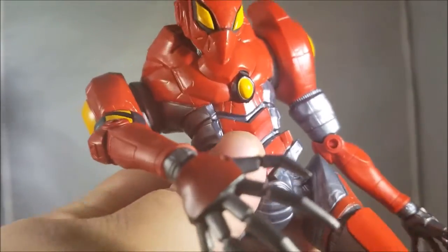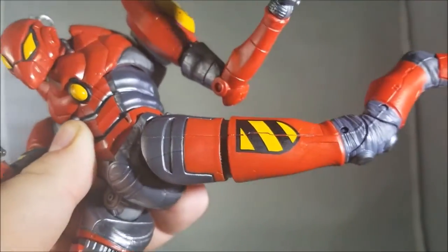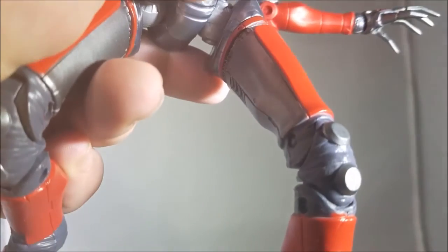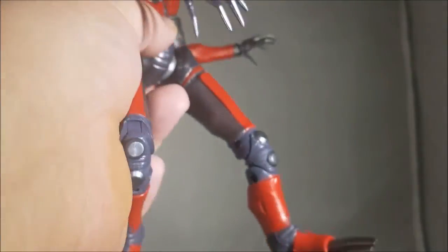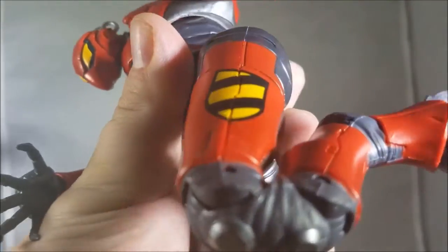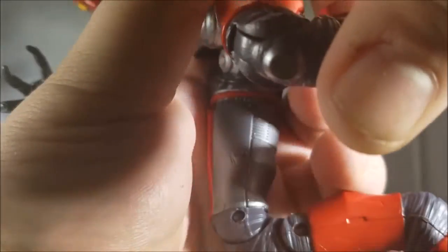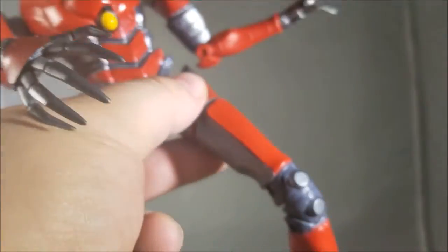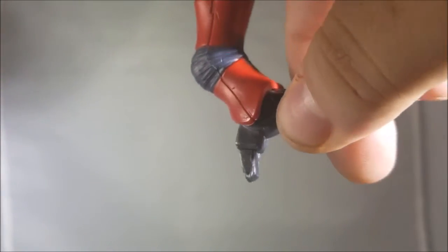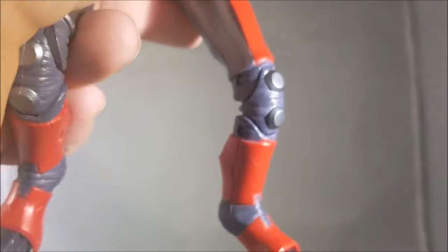The legs won't move out too far since they're connected at the hip — push them too far and they pop off. SPDR can kick forward very high and almost all the way back. There's no thigh cut, but there's a really great knee joint that bends very well. There's also a tiny amount of ankle rotation — not a pivot, but it turns side to side. That's it for SPDR's articulation.